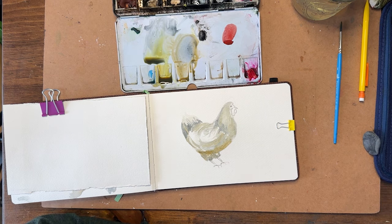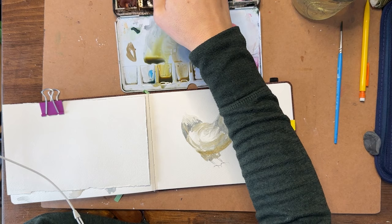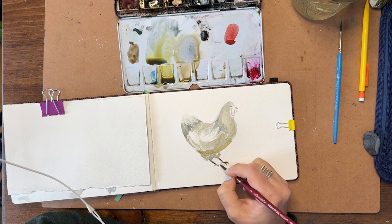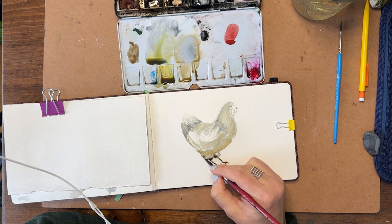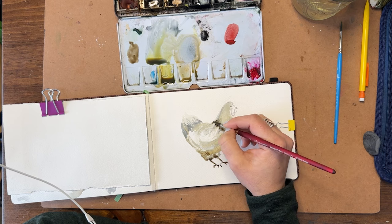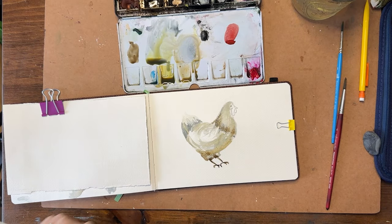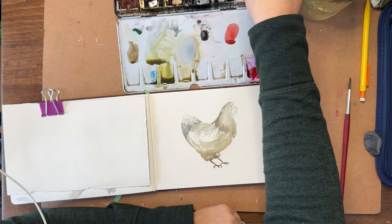Now I'm going to get a dark brown — any dark brown you have will do — and put in the legs. I'm dropping in a little darker color around that collar area as well. We're going to let that dry and then put in the beak, the comb, the part around the mouth, and the eyeball.